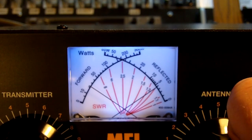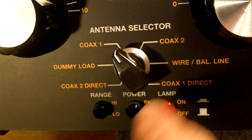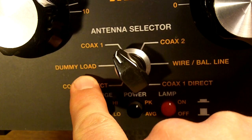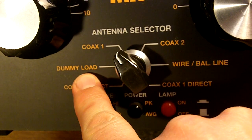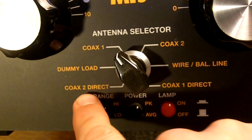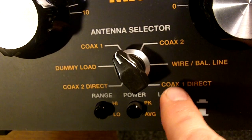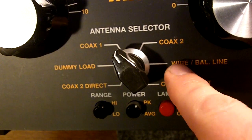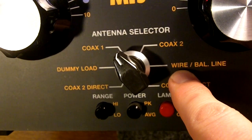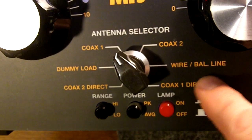Here's a close-up view of the antenna selector switches: coax one and coax two, the built-in dummy load if you want to transmit into a dummy load safely, coax two direct to bypass the tuner into antenna two, same with antenna one. And this is where you would switch if you had a wire connected to the back for an antenna — a long wire or a balanced line feed line.